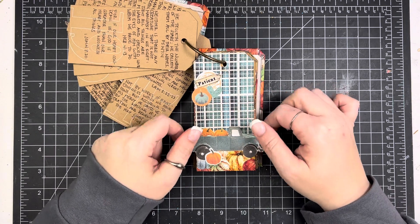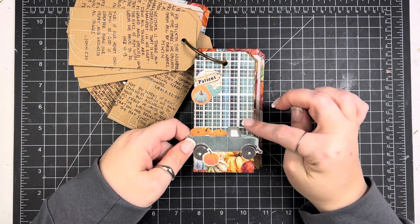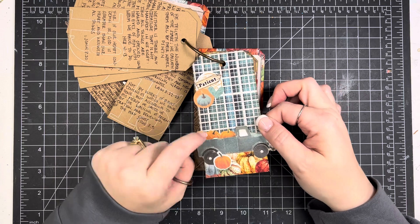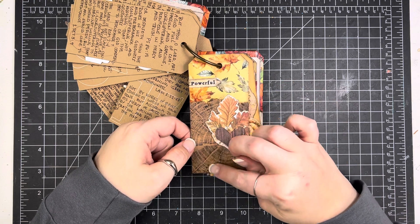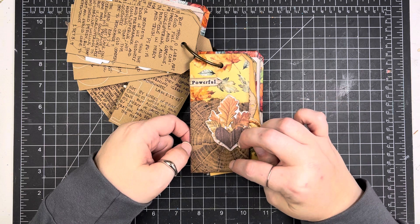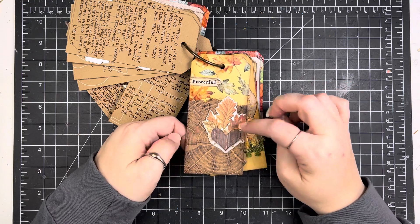Day 20: Simple Stories had a little truck in there which I just think is so cute. I have some pattern paper from By the Well in the background and then just made a couple little clusters. Day 21: this is pattern paper from By the Well, and then this is a Tim Holtz embossing folder that I did on kraft cardstock, cut down to fit, and then the ephemera piece is from Simple Stories.